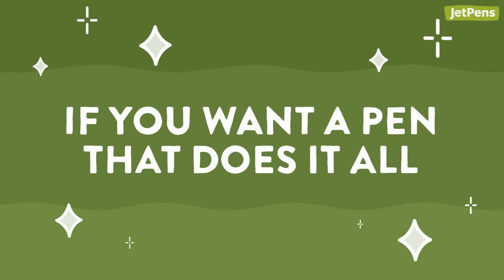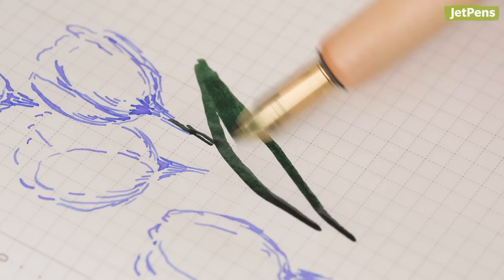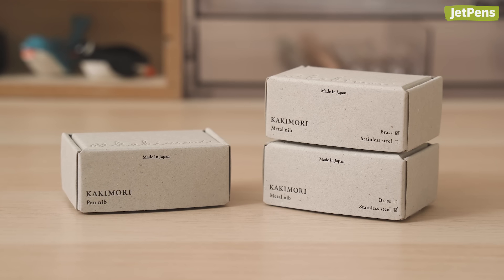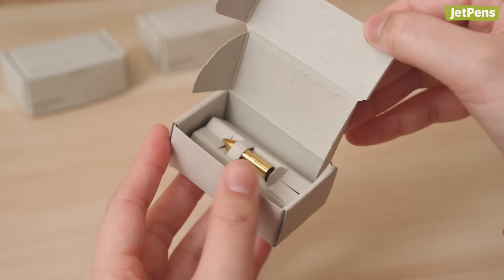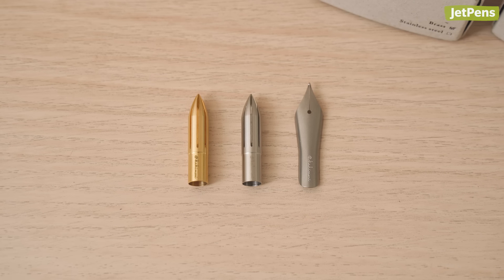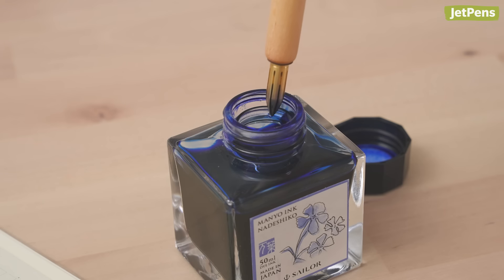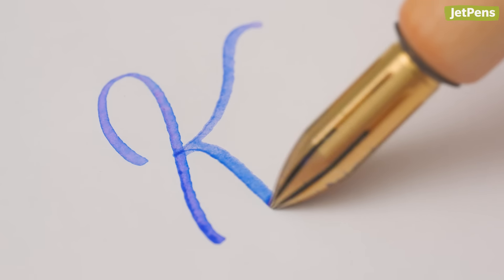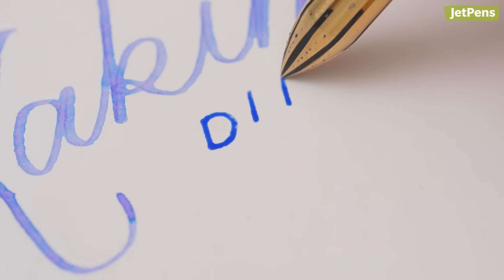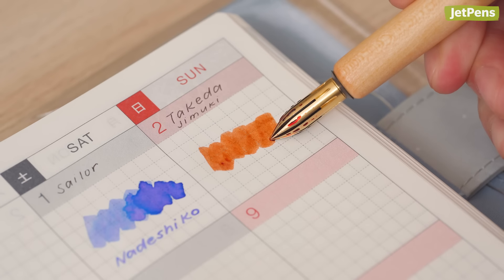If you want a pen that does it all — from intricate precise lines to expressive brush-like strokes — the Kakimori Dip Pen can do it all. The JetPens buyers were especially excited to bring this in, since they hadn't seen such a unique pen before. And trust us, we've seen a lot of pens. Thanks to its special bullet-shaped nib, you can produce a variety of line widths depending on the angle you hold it at. Holding it more upright creates finer lines, while a lower angle creates broader, smoother strokes. You can even swatch inks this way.